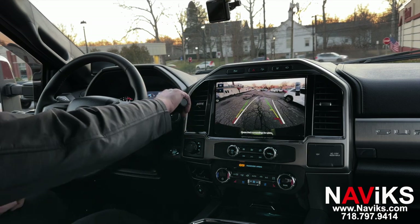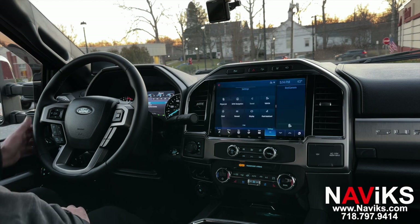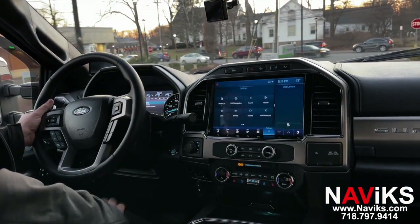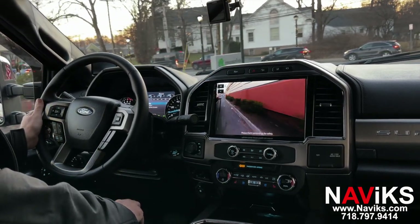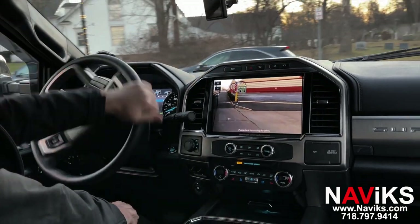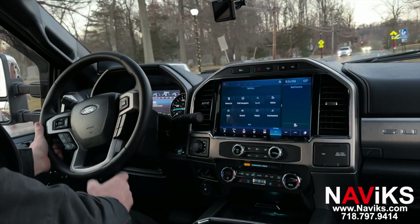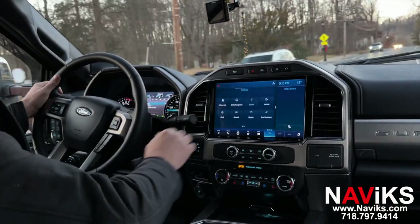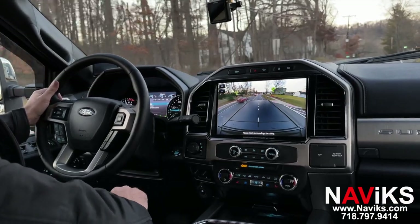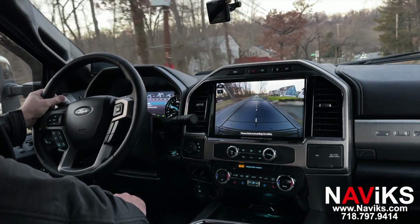Let's put the car in drive and go for a ride to show you a couple of views in motion. Press the right turn signal since we're turning right — and the camera comes on automatically. Now let's turn on the bed camera while driving: press the button twice, change the view, and there's your bed camera. You can go as fast as you want; this camera will remain on. To exit, press once and wait a few seconds.